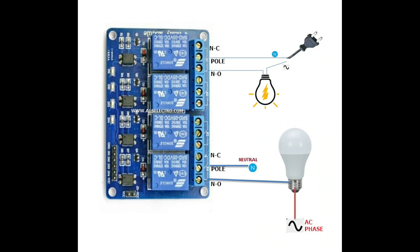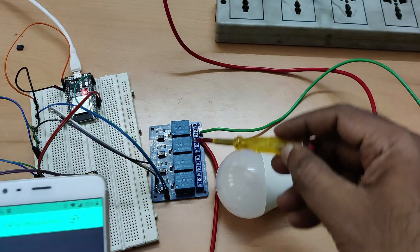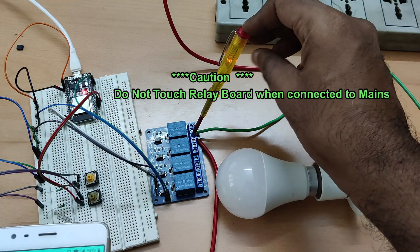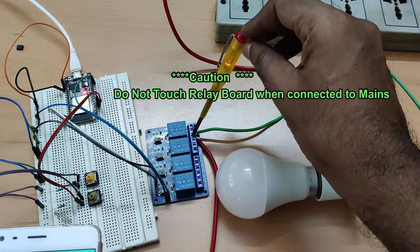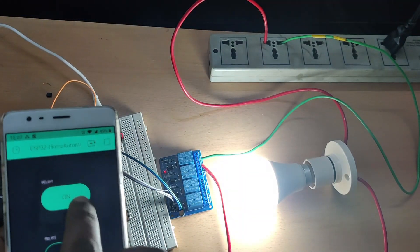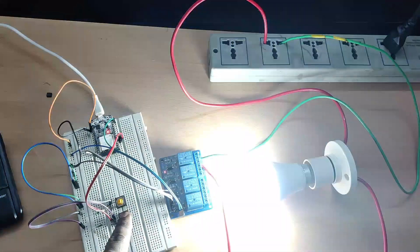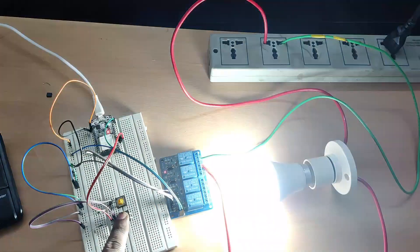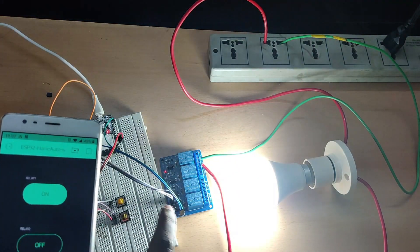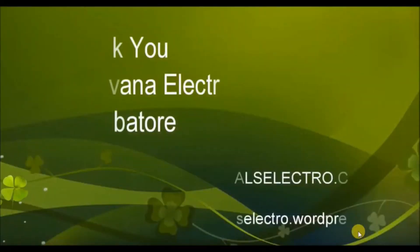One end of the load goes to the normally open pin, and the other end goes directly to phase. The center pole pin is connected to neutral. Once you give AC power to the relay board, never touch the relay board as there is a risk of AC shock — be cautious. Now you can test the project from the app as well as from the micro switch. From the app you can control the relay on/off, operating the bulb. Press the first switch once — it will go on; press again — it will go off. The actual status is updated on the app in real time. Thank you for watching.